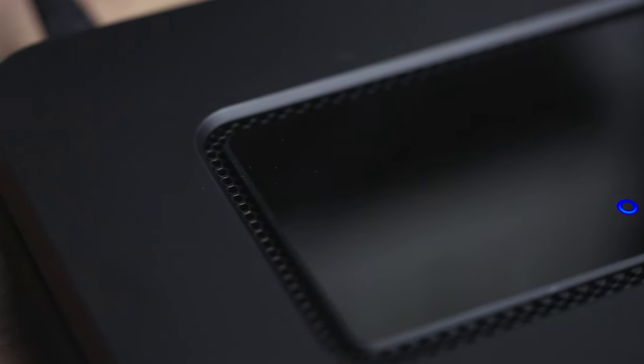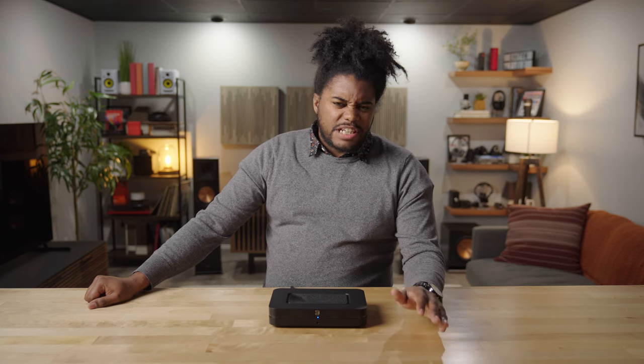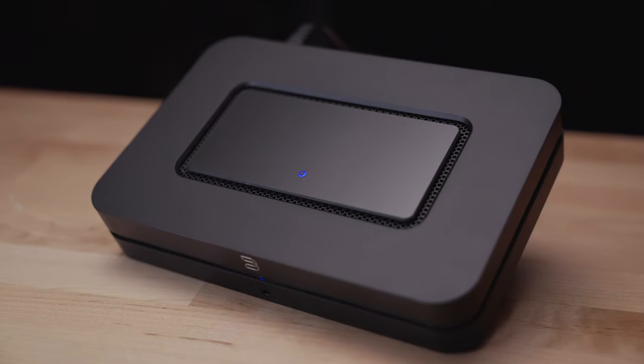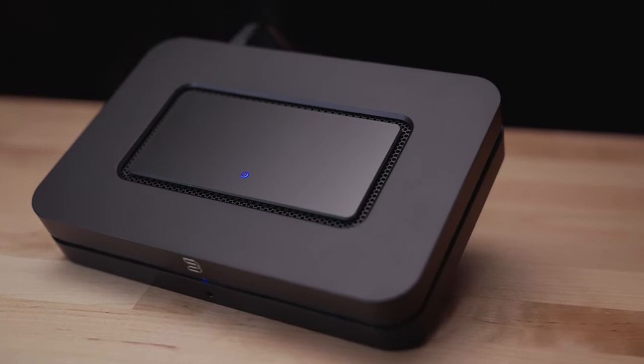So what does that mean? Say you have an existing amplifier receiver that doesn't have any digital inputs or a set of favorite powered speakers that don't have any wireless connectivity. The Bluesound Node will allow you to attach to those existing devices and give you all sorts of functionality.